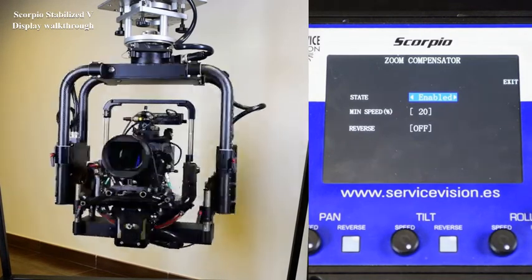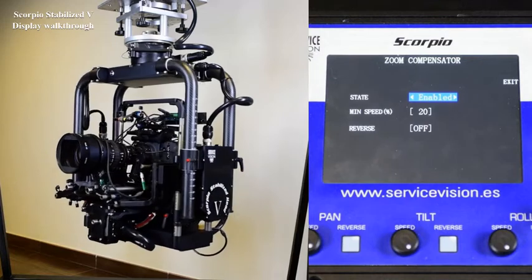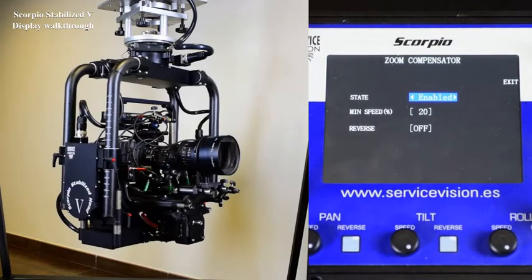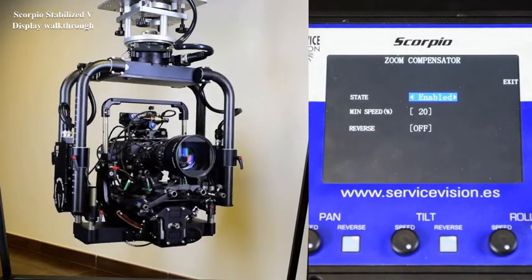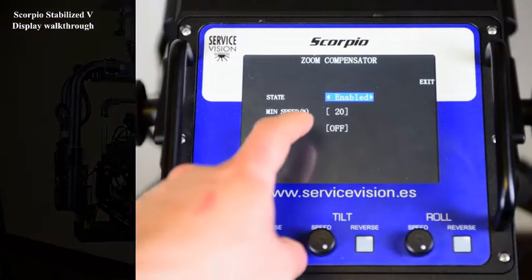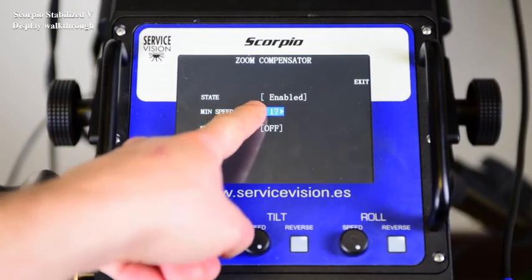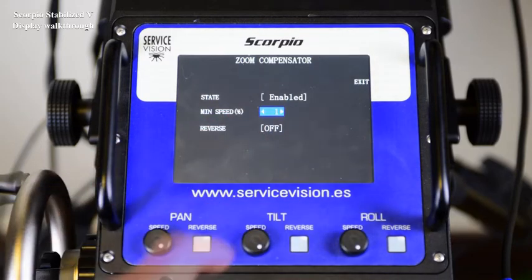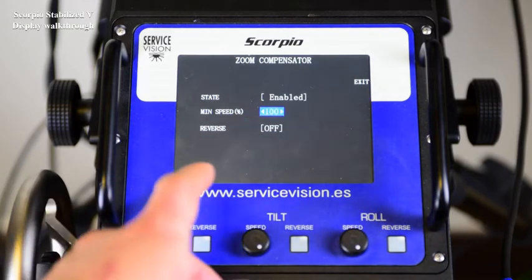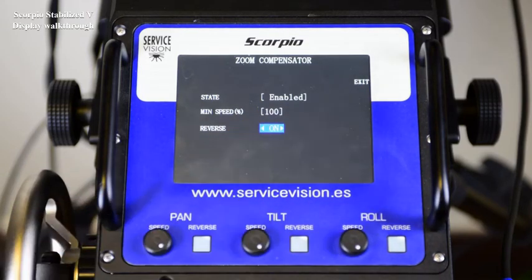This can be used to change from wide shots to tight shots in the same take. It's possible to adjust this speed reduction with the min speed parameter — it can go from 1% of the maximum speed to 100%. The reverse button will be used in case the motor is mounted on the opposite side. Visually, we will see that when the lens is wide, the speed of the head is reduced, and when it's tight, it's fast.